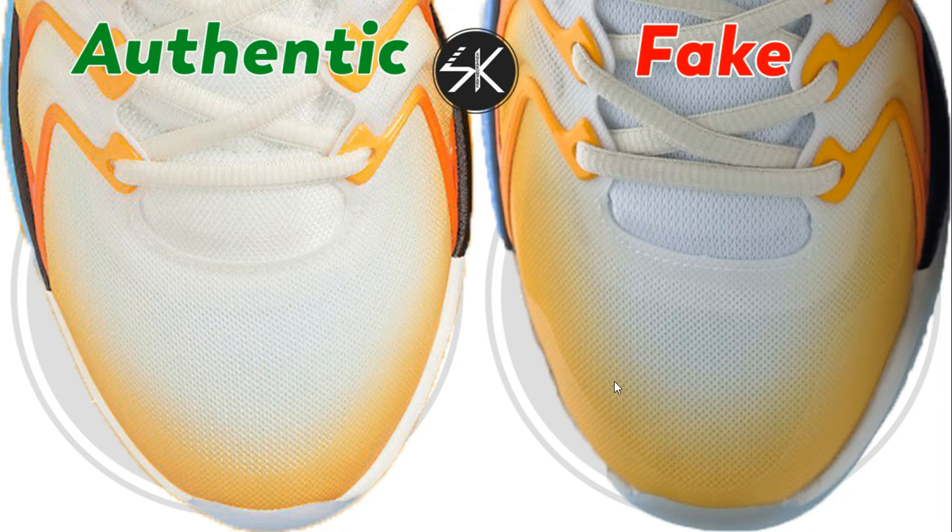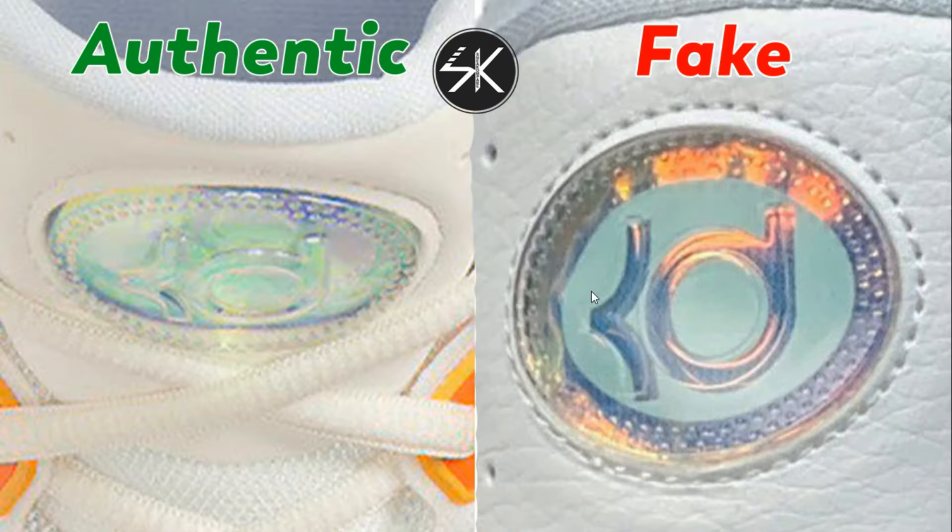Looking at the upper area, the toolbox is quite similar, but the yellow gradient is noticeably thicker on the fake one compared to the authentic one. Also, looking at the KD logo, the stitches on the left side are too narrow with no gap, whereas on the authentic one the stitches are all rounded with a proper gap.